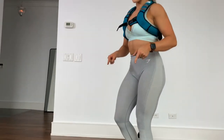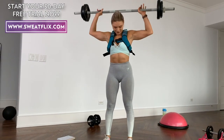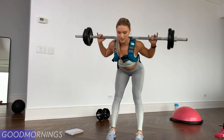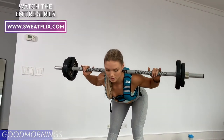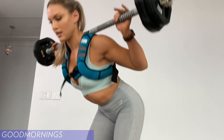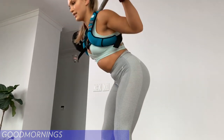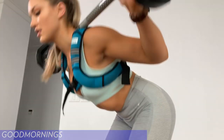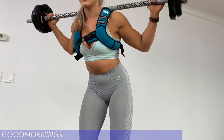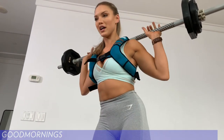Move on over to the sculpt bar. We're going to be doing 12 reps of the good mornings. One, two, three, four, five, six — that's halfway. Seven, go until you feel that stretch. Eight, nine, ten — two more — eleven and twelve. Good, you can put that down.